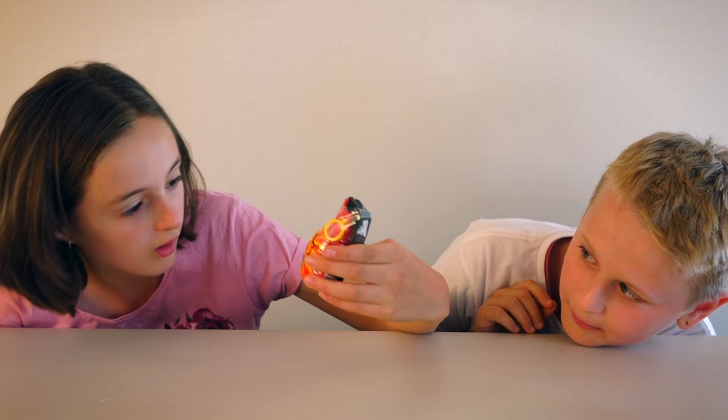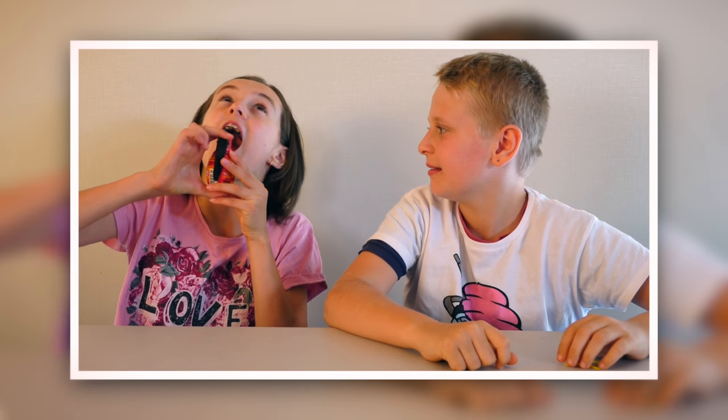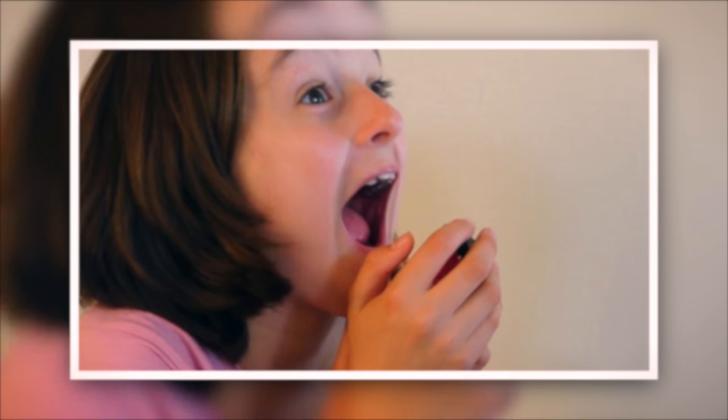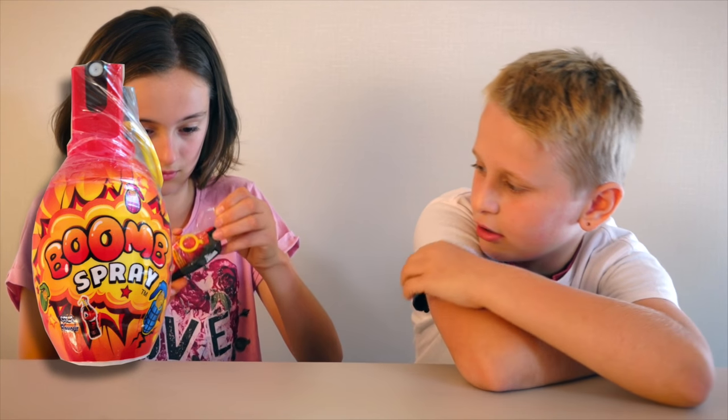Watch out, it could blow up. Oh, don't worry, it's just boom spray. I don't know what it is, but it doesn't look that harmful. Or not.